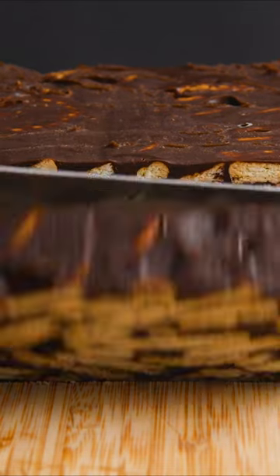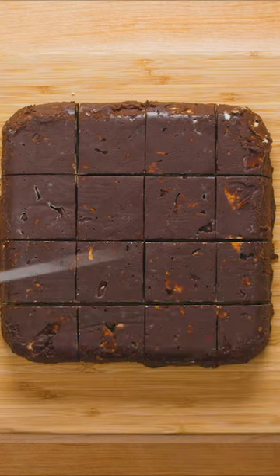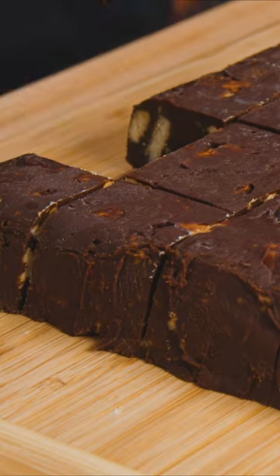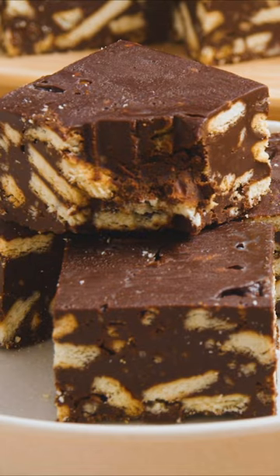When we posted this recipe for batik cake, some of you commented about the different variations around the world. So for all of you South Africans out there, this one's for you. There seem to be many names for this dessert in South Africa, including fudge, brownies, smudge, and munchies, but they all seem to be about the same.